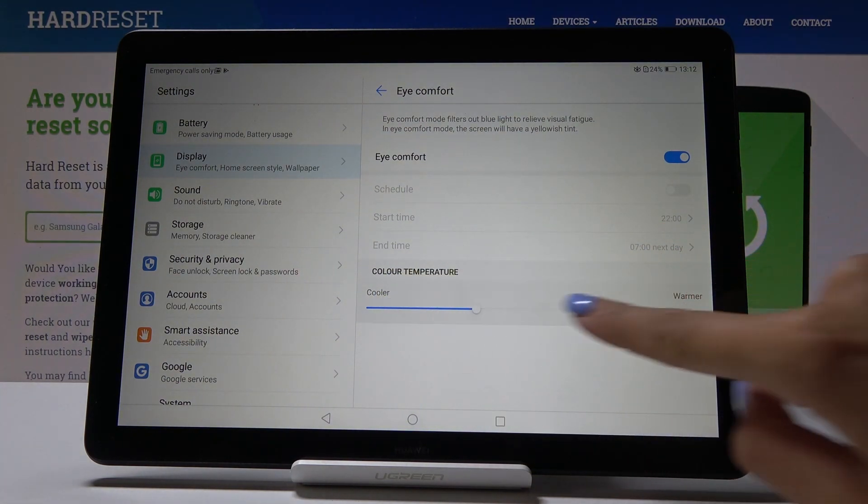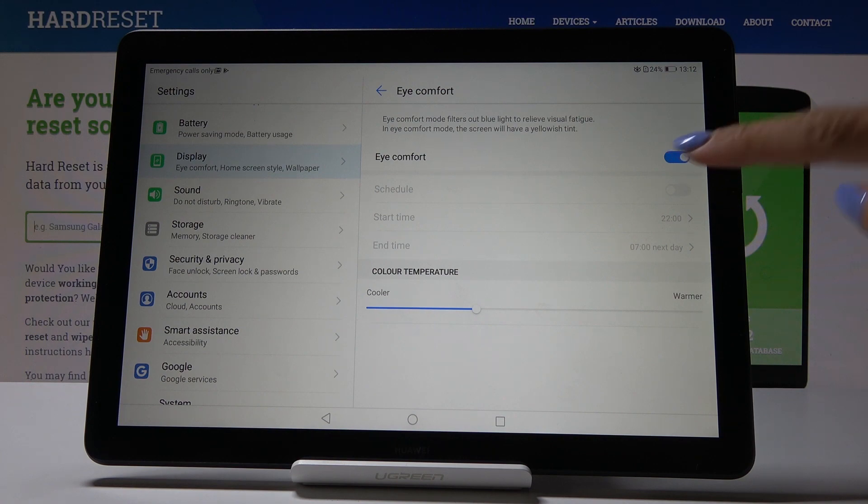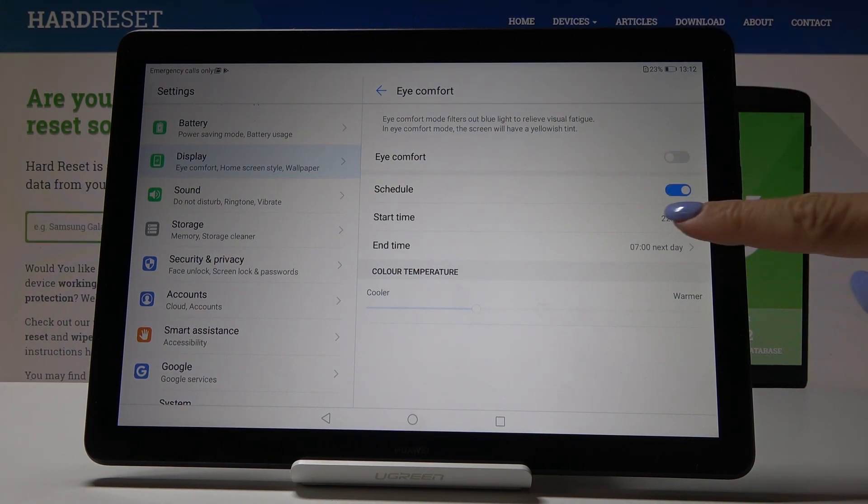Just select and adjust the color temperature to your preferences. You can also switch it off right here. You can also schedule this mode so it will be automatically activated and then switched off — just click on Schedule.